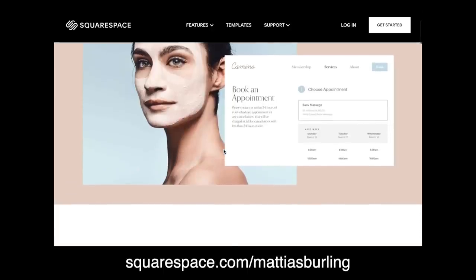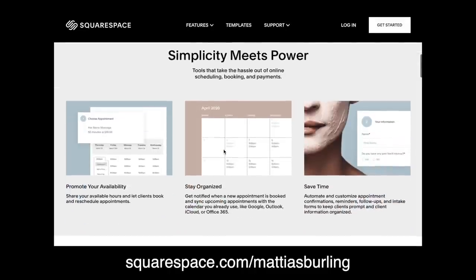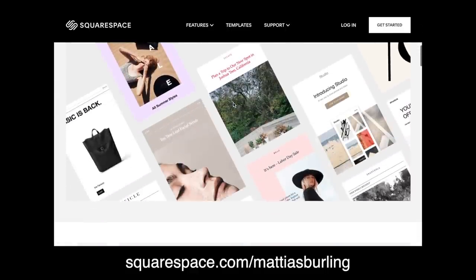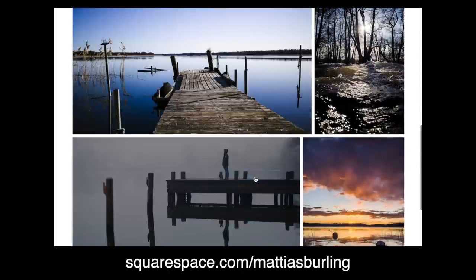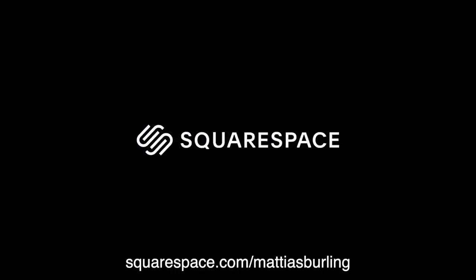You can also include a booking schedule, making it easier for you and your clients to connect. You also get access to Squarespace email campaigns so you can engage with your audience in a consistent and effective way. Go to squarespace.com for a free trial, and when you are ready to launch go to squarespace.com/MattiasBuling to save 10% off your first purchase on a website or domain.